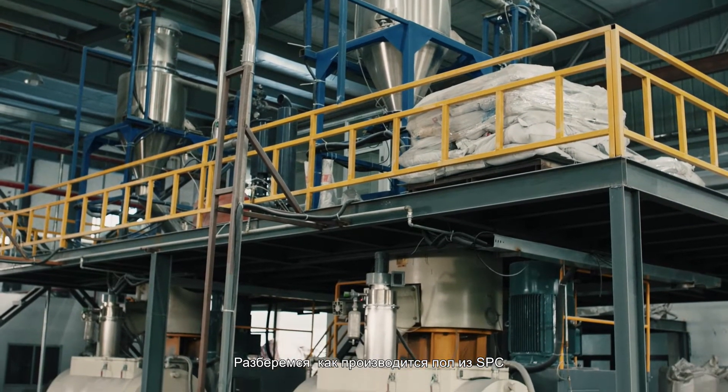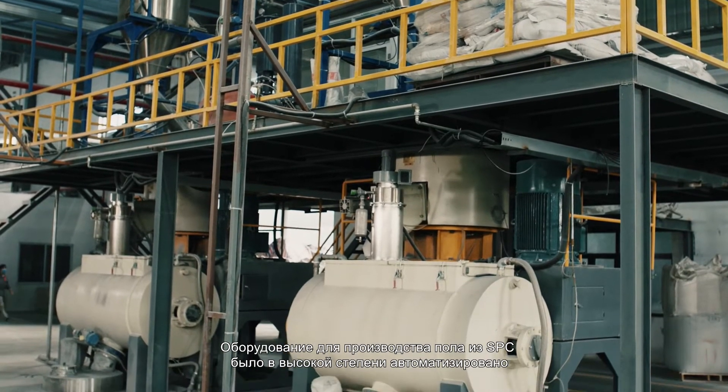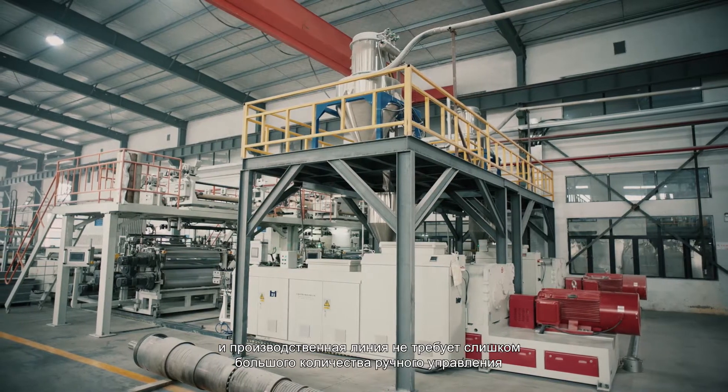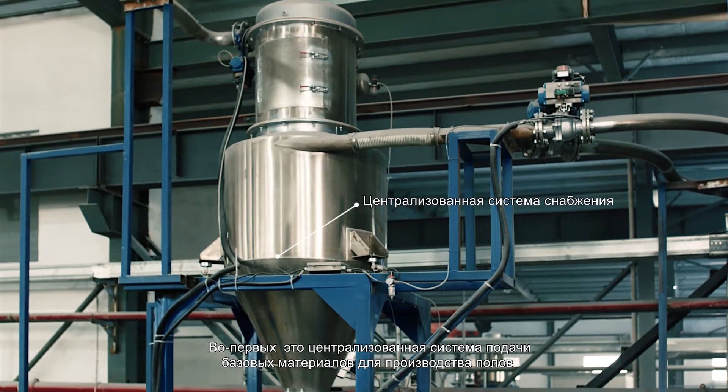Let's see how SPC flooring is produced. SPC floor production equipment has been highly automated. The production line does not need too many laborers for operation. First is the production of the floor substrate.